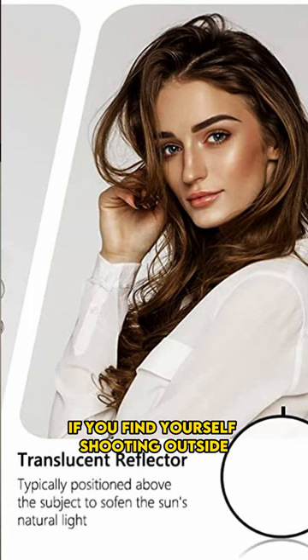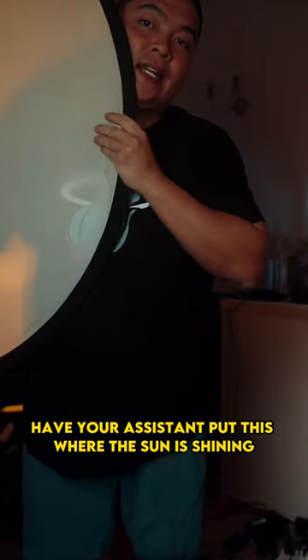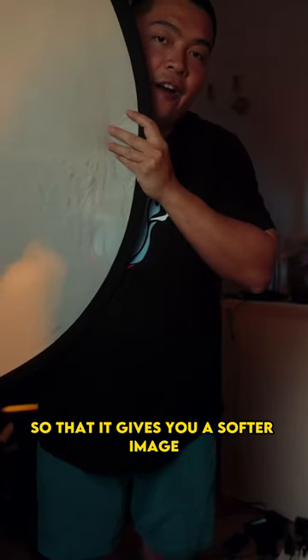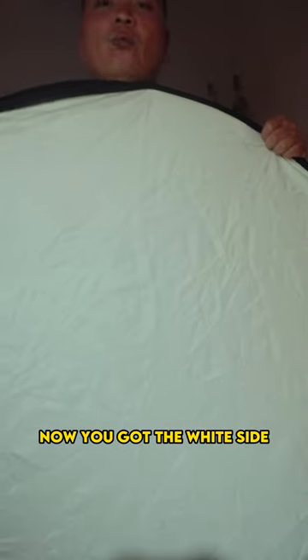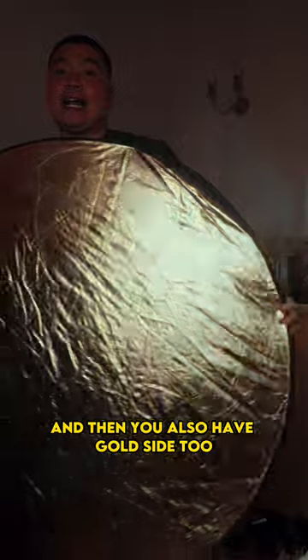If you find yourself shooting outside where the sunlight is a little bit harsh, have your assistant put this where the sun is shining so that it gives you a softer image. After that, you got the white side, which is where you soften things up. And then you also have the gold side too.